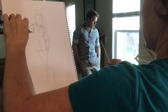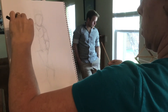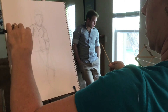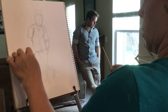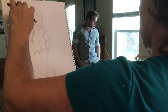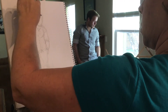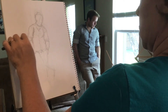We're not after perfection — we're after quickly getting in the motion of the body, the action of the scene, the general proportion. We're really working on hand-eye coordination and forcing ourselves to really focus on that subject for several minutes without getting distracted.